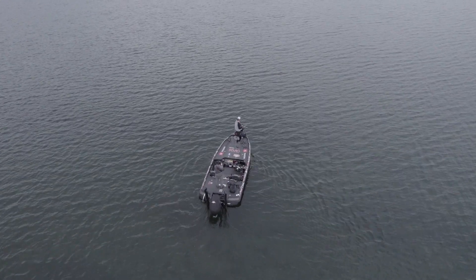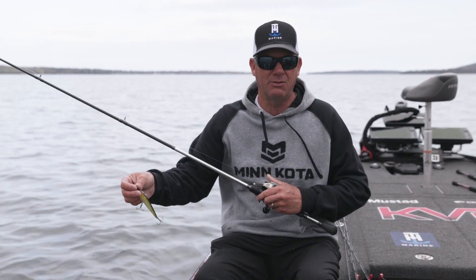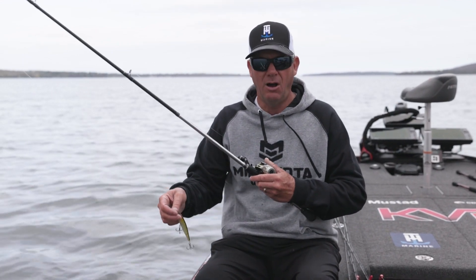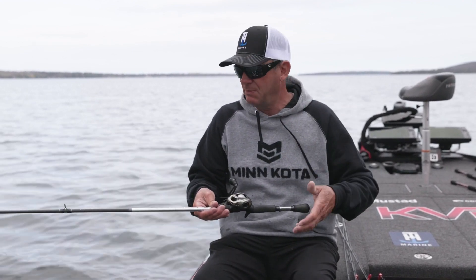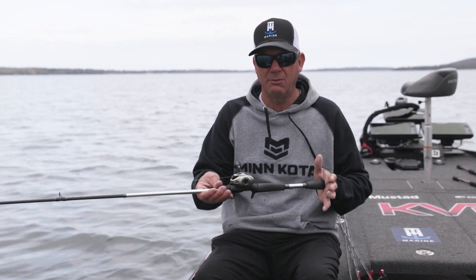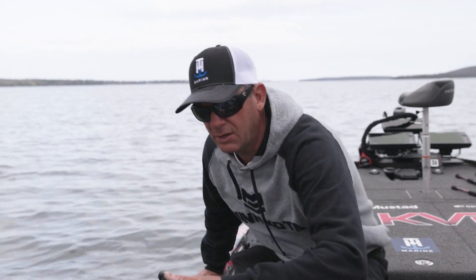If you're fishing in cold water and trying to get maximum depth out of the 300 series deep, you might want to go down to 10 or 12 pound. Always straight fluorocarbon though. To get that bait to jump, you want fluorocarbon because it has low stretch, it sinks, and it helps keep that bait down there. It's the whole combination that really makes it happen when you're fishing a jerkbait, but the rod is critical.